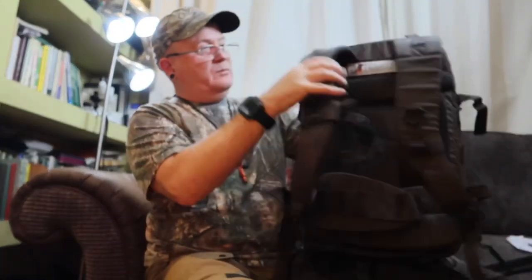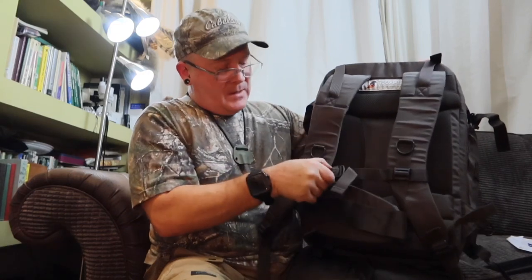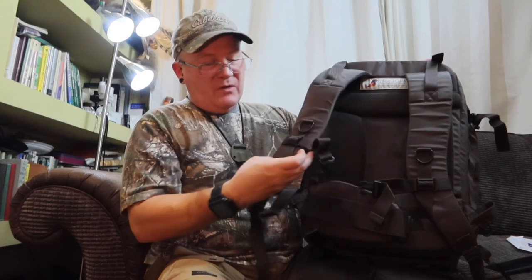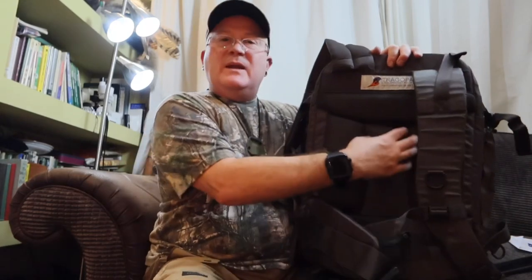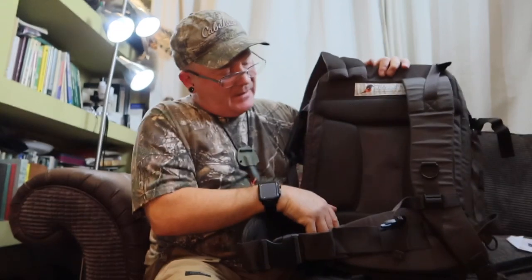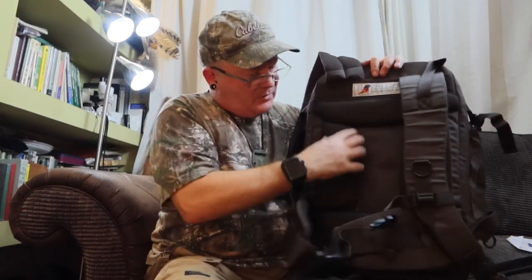Some rucksack manufacturers' buckles — I'm not mentioning any names — you can pull and they just pop out. Absolutely crap. But this has two nicely sized wide straps — nothing worse than a really narrow strap cutting into your shoulder. It's got a chest buckle you can raise up and down that pulls it into your chest and stops it spreading backwards. It's got nice padding on the back and a mid-back bit that's not padded for airflow. Nice thick padding up top and down the bottom.